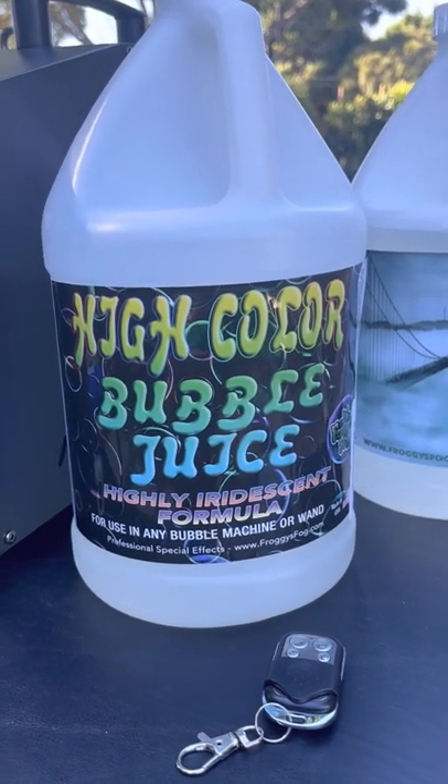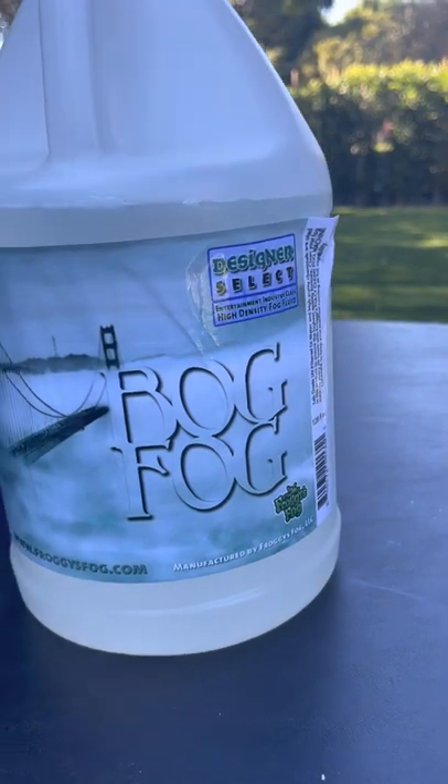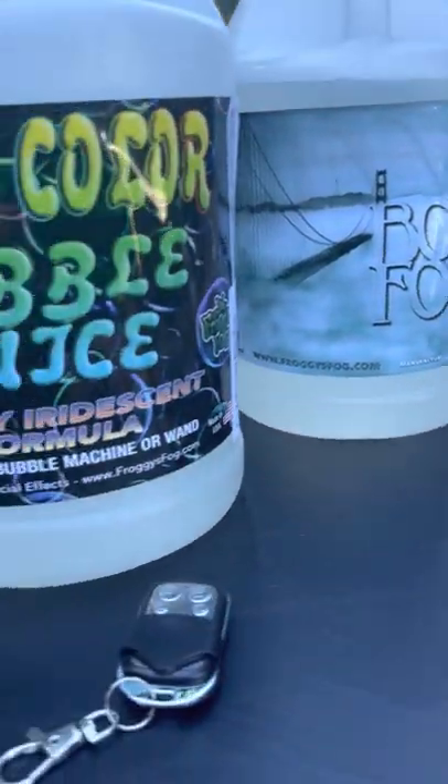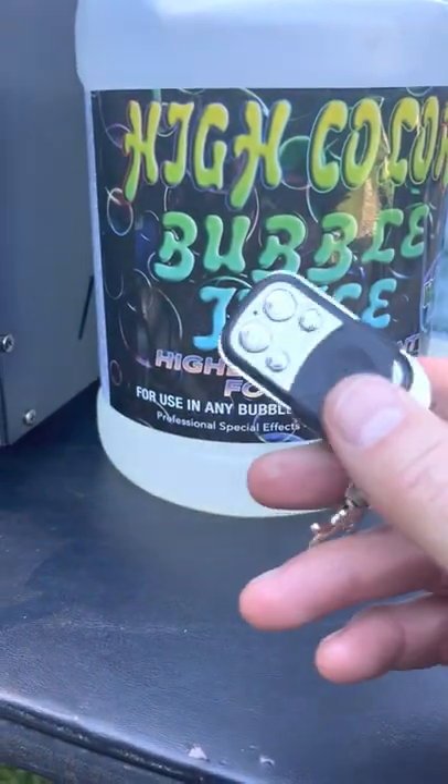Everything arrived fine. I have the recommended bubble juice — the guy Eli over at Froggy's Fog was super helpful and suggested the high color bubble juice and also the bog fog. You can't go wrong with those.